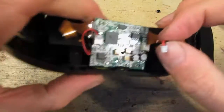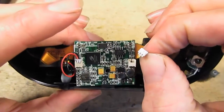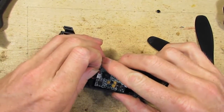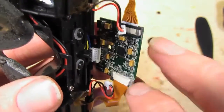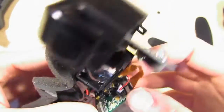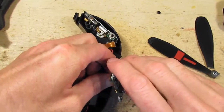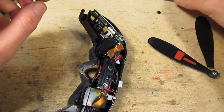I've seen a video where these goggles lose vision in one eye, and the guy just opens it up, pulls one of these plugs out, and squeezes it a bit. So if your Fatsharks ever stop working, it might be worth checking that. That one's off. Okay, the main controller board is removed — let's put it aside.